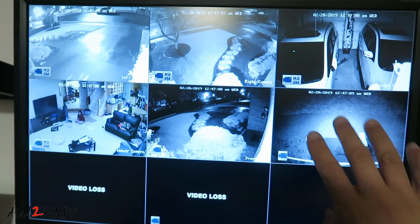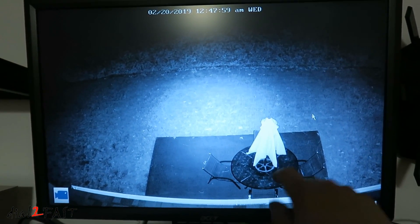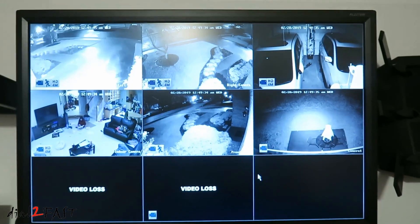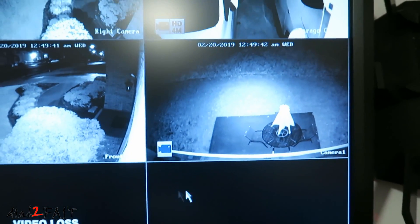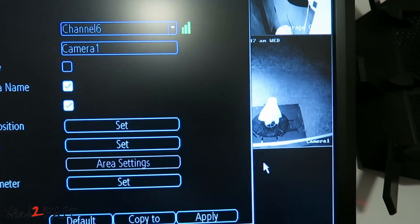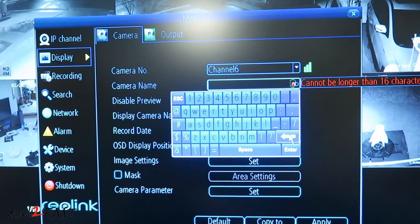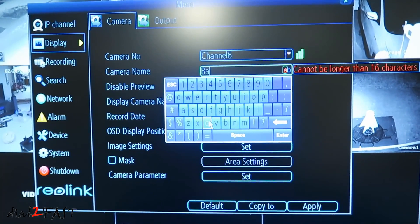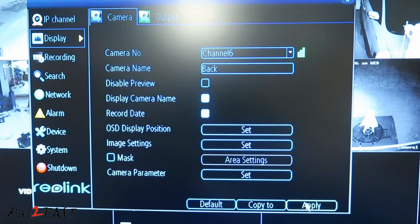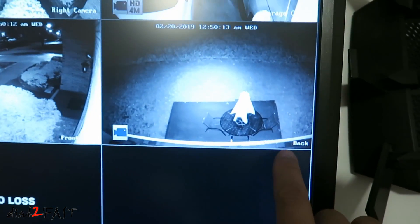Let's take a look at the back camera. Now at the back there are no lights — it's pitch dark. Here you see the infrared LEDs on the camera; it's able to illuminate this entire space. This is my back patio. You can also set up a custom name for these cameras. I'll set this one to 'front door.' For the back camera, go to channel settings, enter the camera name, I'll call this 'back,' then hit enter and apply. Now this camera shows 'back.'